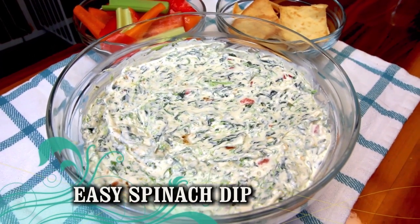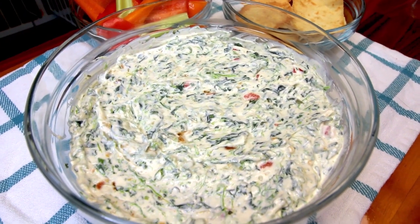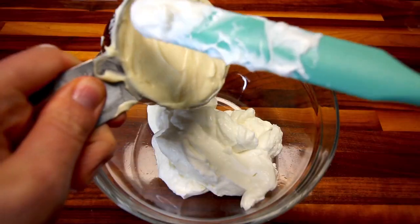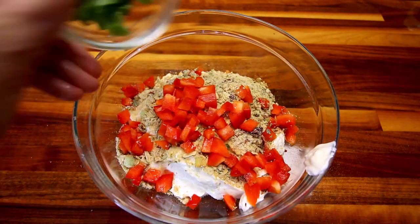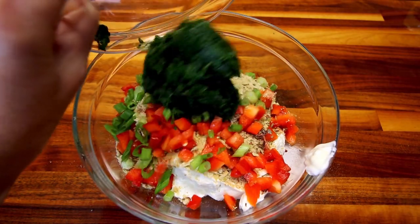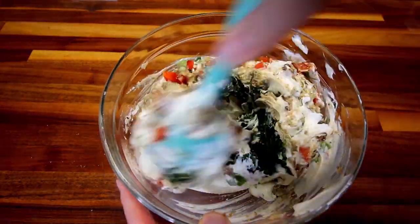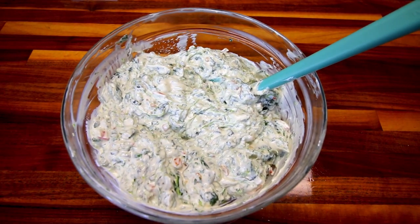And finally is an easy spinach dip. The video I'm going to be linking for this has two other dips in it — all of them use Greek yogurt — and this is just my favorite of the three. In a medium sized bowl, add in your two cups of Greek yogurt, one cup light mayo, a packet of Knorr, bell peppers, green onion, and finally your spinach. Mix all of this together really well — and that is all there is to this one. Put this in your fridge for a good two to four hours; overnight is even better.